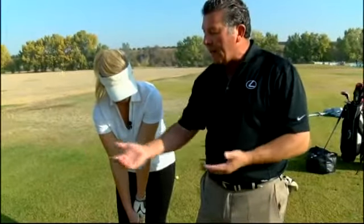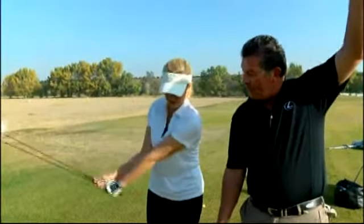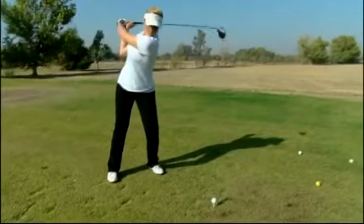When we take the club back, it has to go forward. When we take the club up, it has to come down. When we hit down on the ball, the ball's going to go up — instead of us trying to hit the ball up, which will actually make the ball go down.